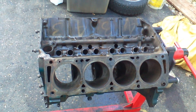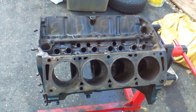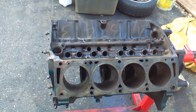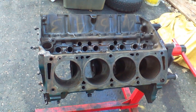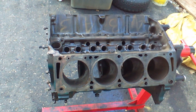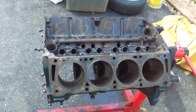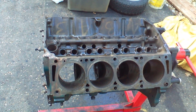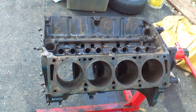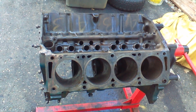A while back I was reading on a Ford group I'm involved with about a fellow that had an early '70s Ford pickup truck with a 360 V8 in it, which is the FE class of Ford engines. This guy was going on about how he had his engine professionally rebuilt and had nothing but trouble with it since — just ongoing problems, one after another.